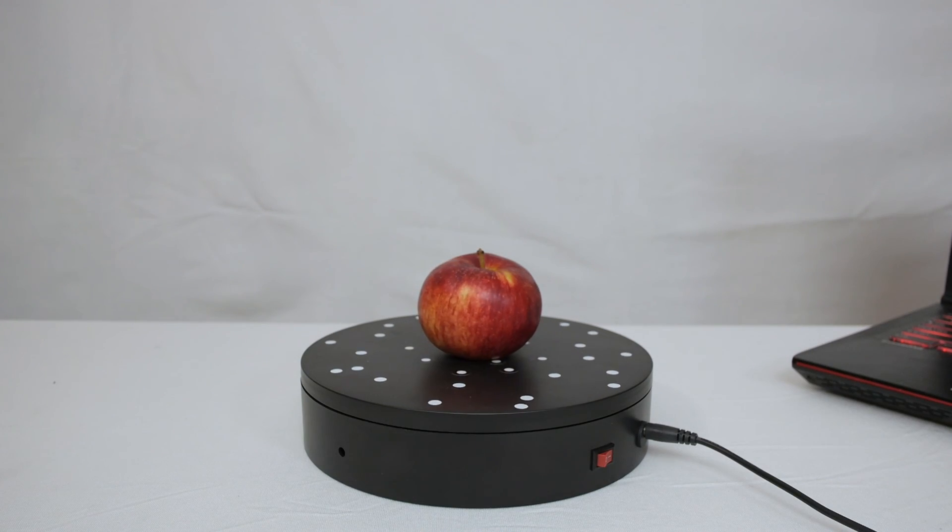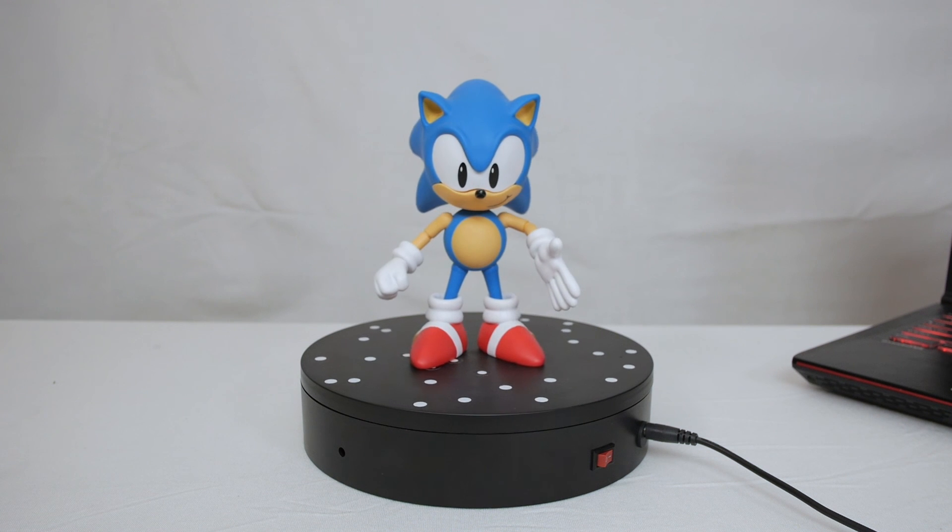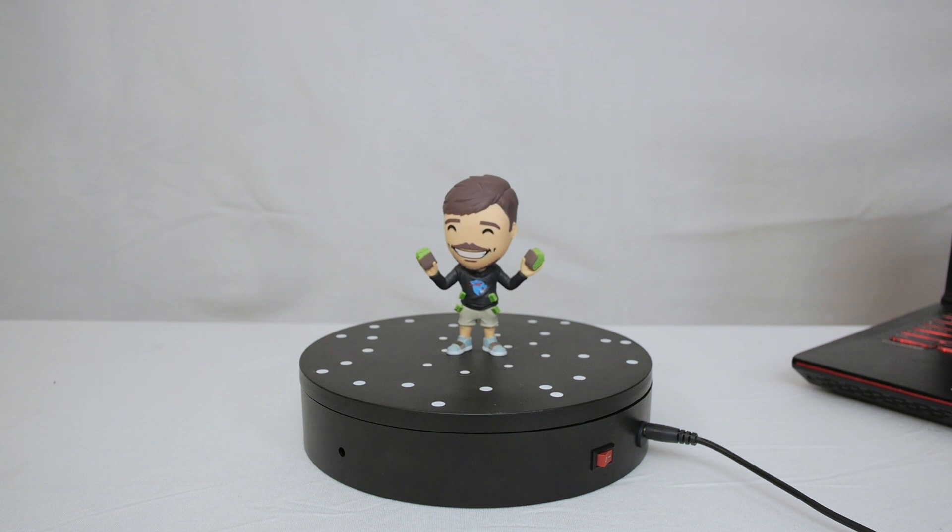So that's it for now — let me know what kinds of objects you'd like to see me scan. I'll definitely be using the scanner a lot more in my future videos. Thanks for watching and I'll see you next time.